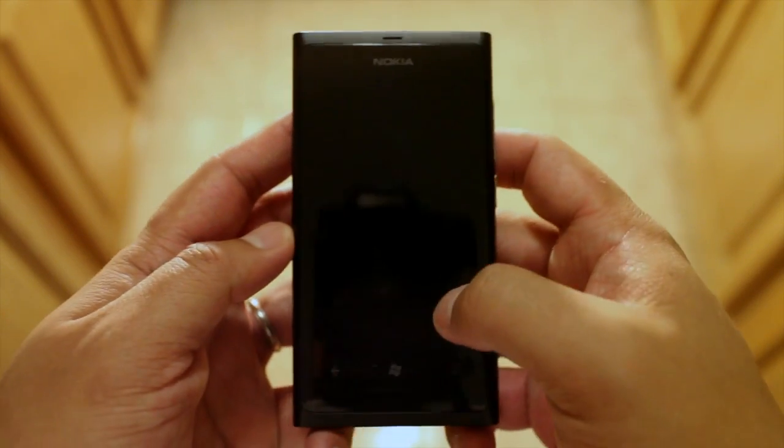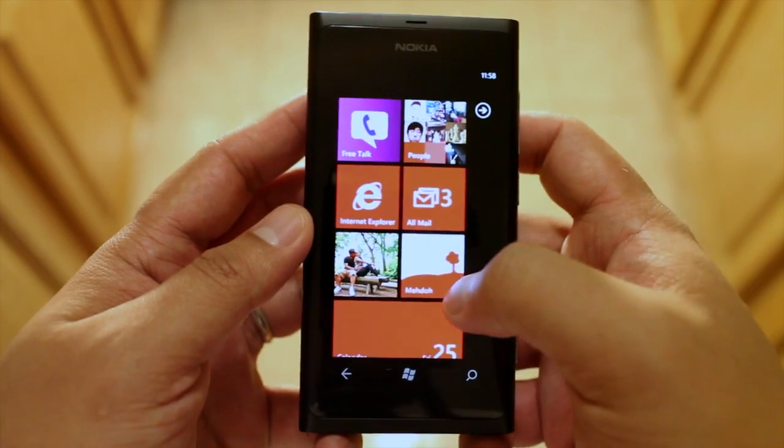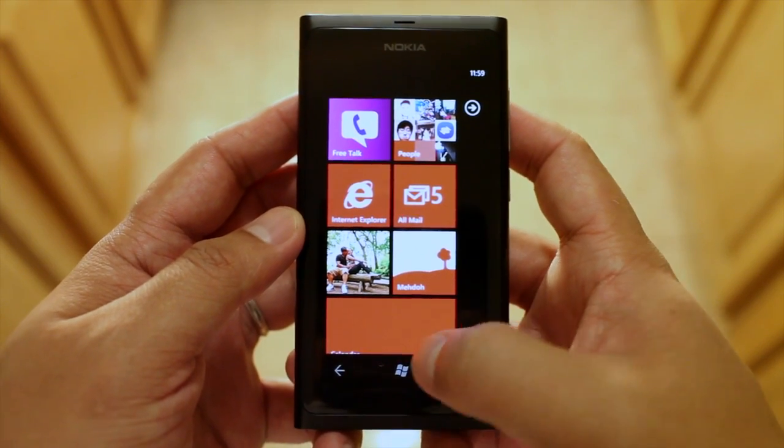Hey everyone, it's Mark from TheNokiablog.com, and this is the Nokia Lumia 800. I wanted to show you a diagnostic tool that is built-in to the Nokia Lumia 800.